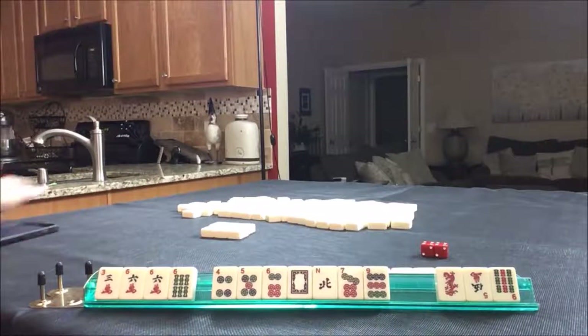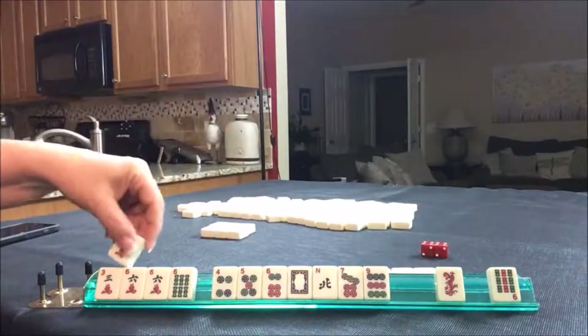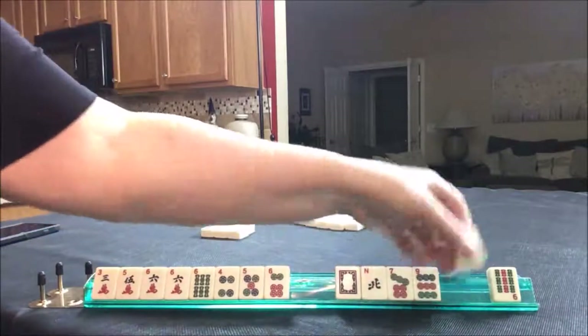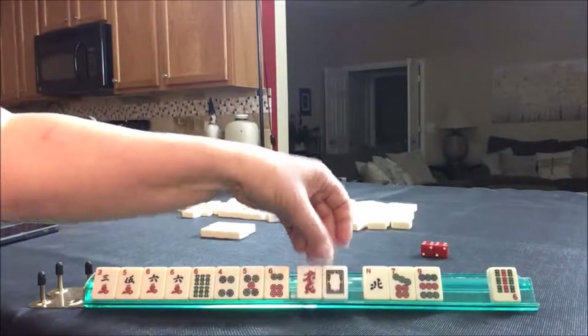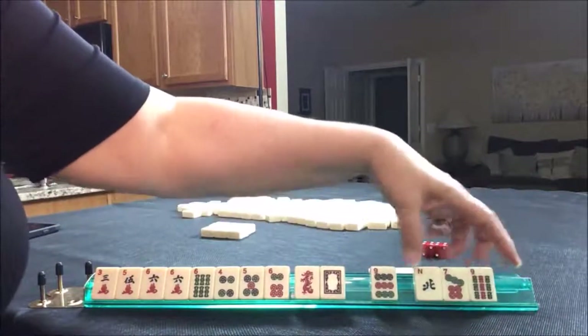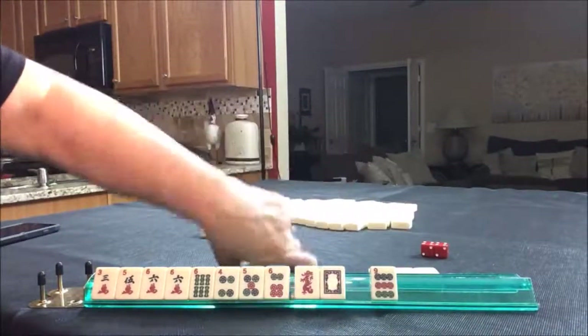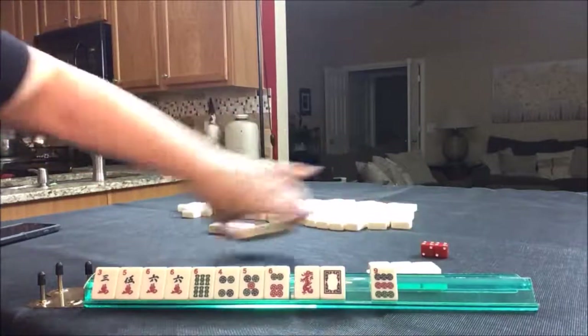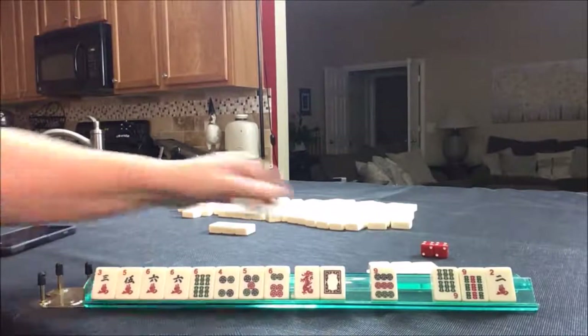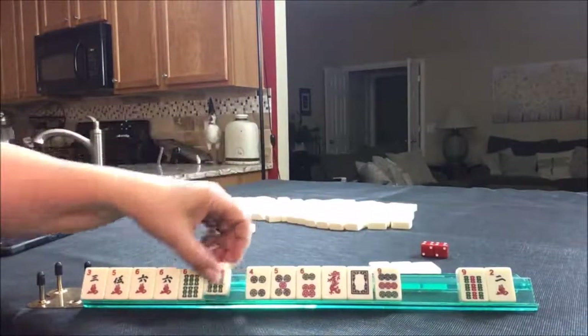We've got a keeper — a five. If we're going to play middle chows, we need fours, fives, and sixes. We did pick up dragons. Let's discard these three. And we got a six — another six.